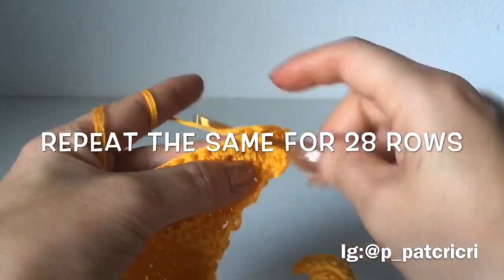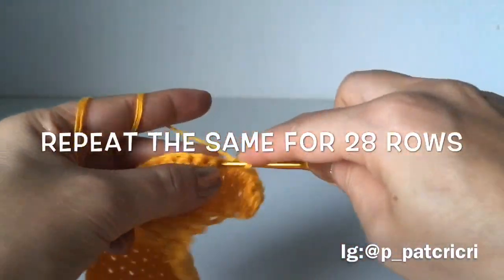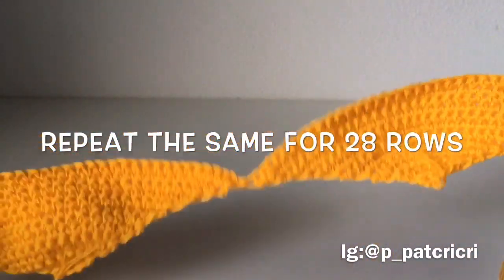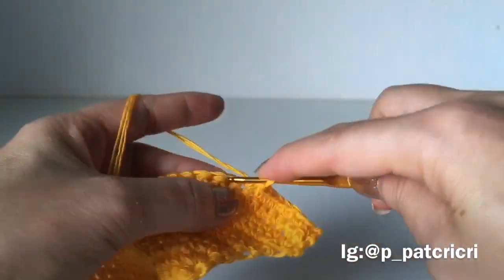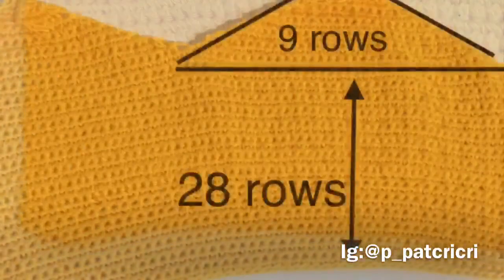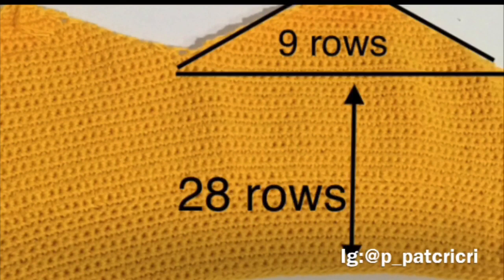I have to do 28 rows. So now I have enough for this side — 9 rows on the cup and 28 rows on the body, completely done. From now we will start to do the side.